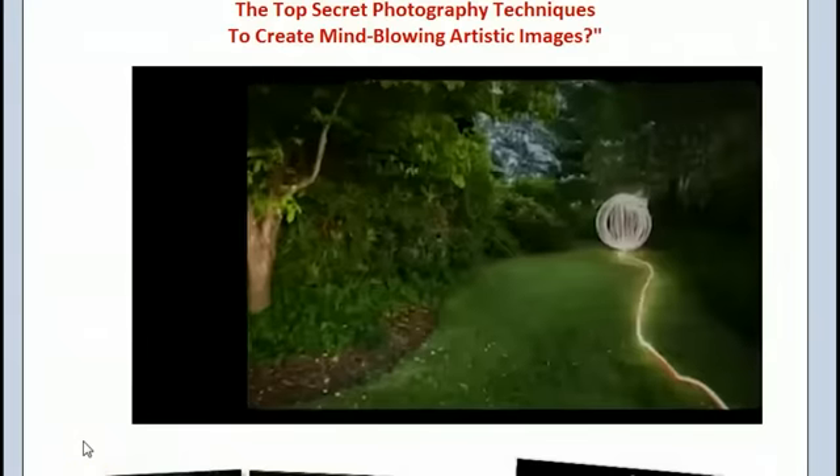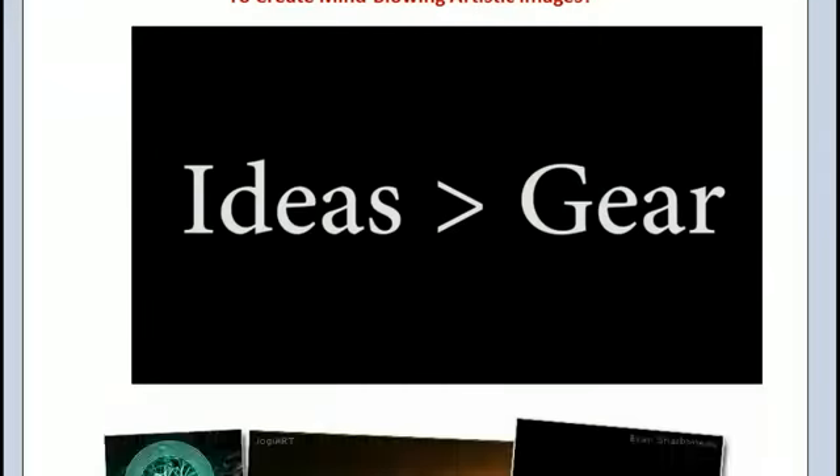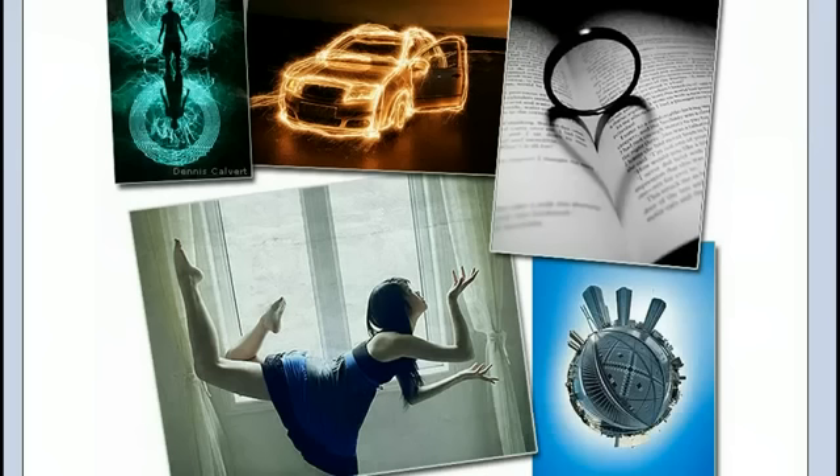Hey guys, it's Ryan here. I just want to give you my review on the Trick Photography Book product. I bought it about a week ago and there is a ton of content in it, so in that one week I sure haven't made my way all the way through it, but I've gotten a good idea about what it is without having to go through the whole thing.